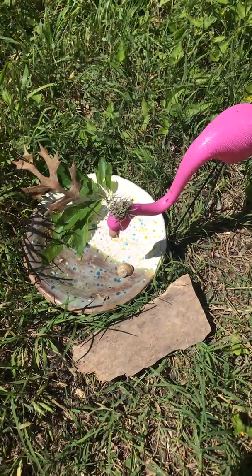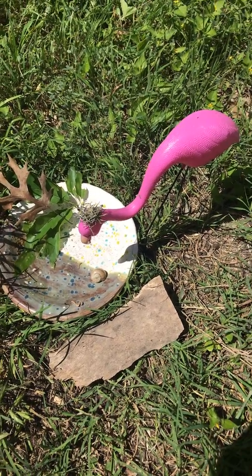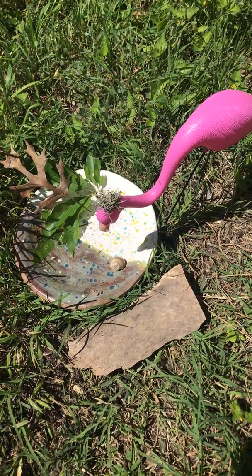So your assignment is to find different things in your yard and make some kind of art out of them. Take a picture and either email it to me, or to Ms. Coleman, or to Dr. Aguilar to put on the Facebook page.